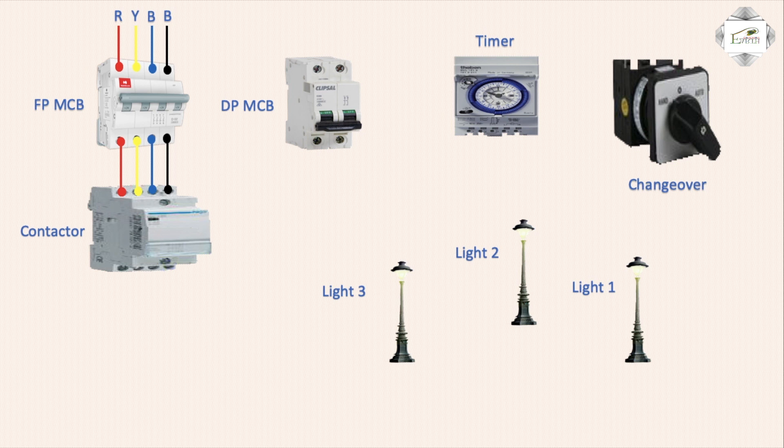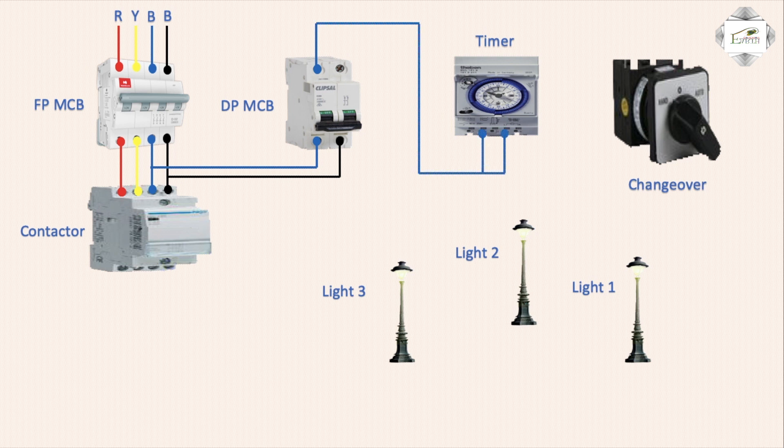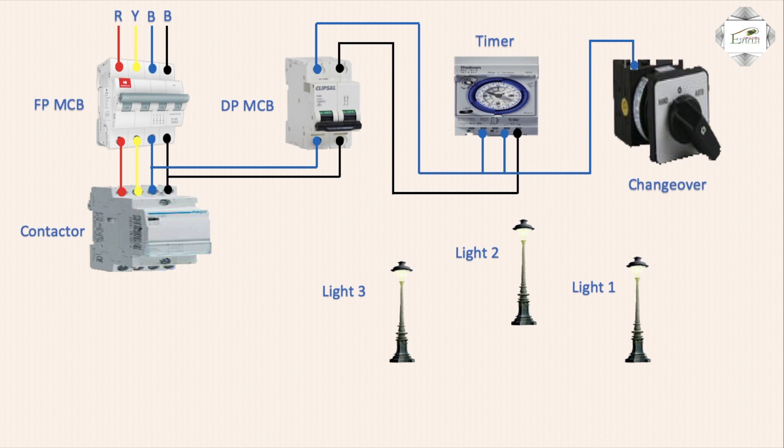Three-phase line and neutral, phase line goes to DP connection input. Neutral input and outgoing goes to timer for supply — switching phase and neutral same connection. Timer neutral connection and phase line go to change-over.